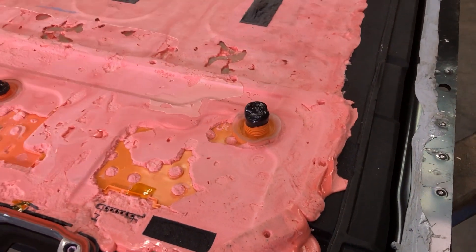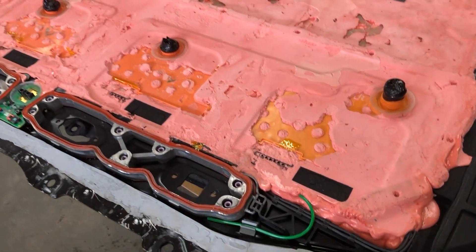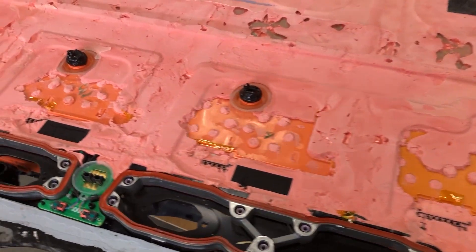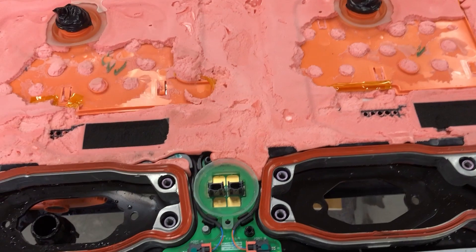It looks as though they could just pour this stuff in once the battery is populated — it's a low expansion foam, so they seal it all up and it just expands to fill the gaps and hardens into this rock solid piece.